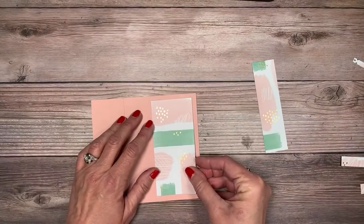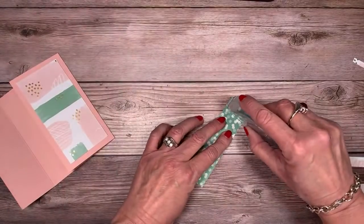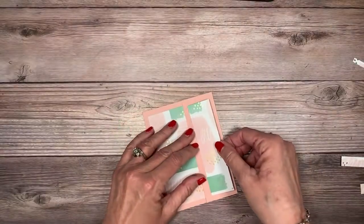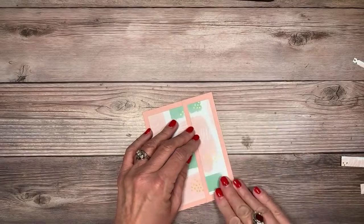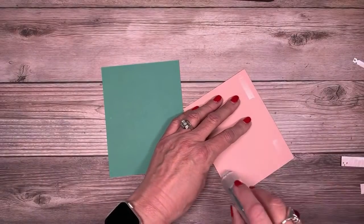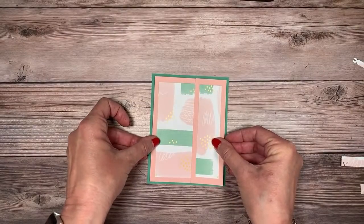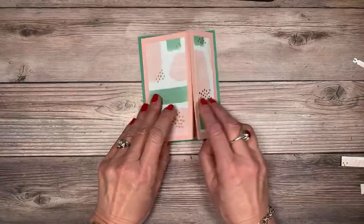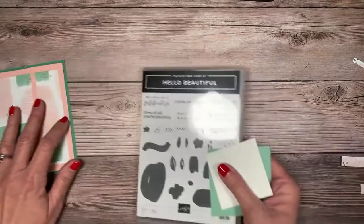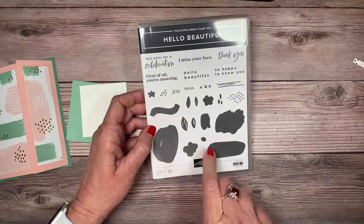All I'm doing is making that panel a little bit larger. If I'd cut it right, that would have been awesome too — but now you've learned how to fix a boo-boo! We'll add that piece. This is going to go onto a piece of Just Jade, which matches the color in the designer series paper. Actually, I think I might like that extra border of Blushing Bride — that's really pretty.